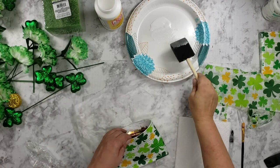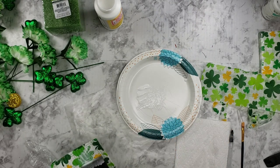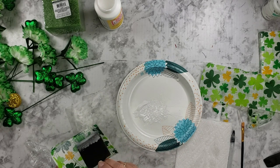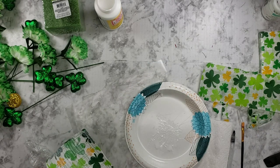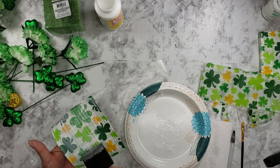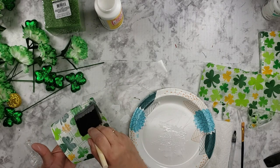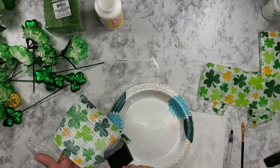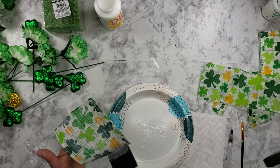I dried it up with the hair dryer. Now I'm just going to get some Mod Podge over the top of it — this should seal it off. Just be careful where I had ripped it so you don't pull it more. I want to give it a good coating.